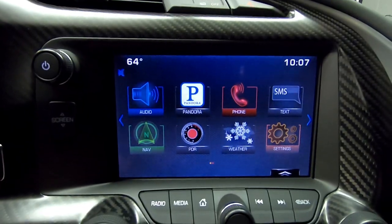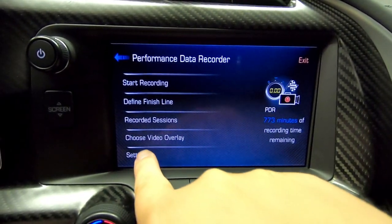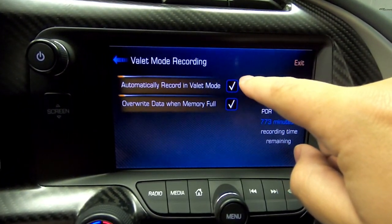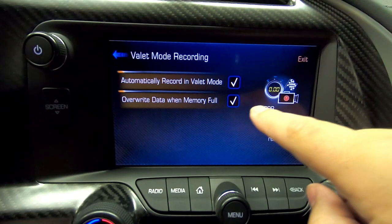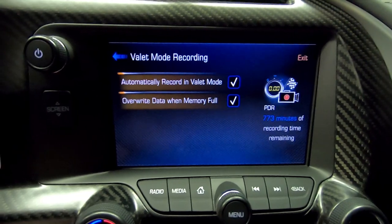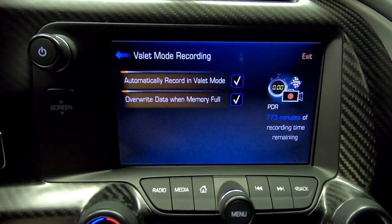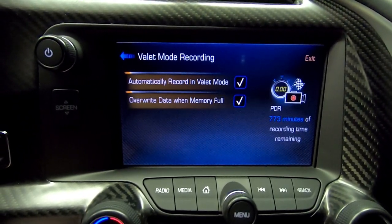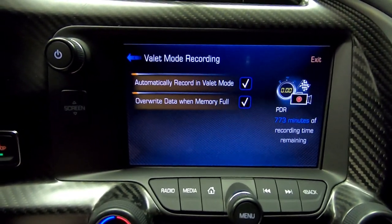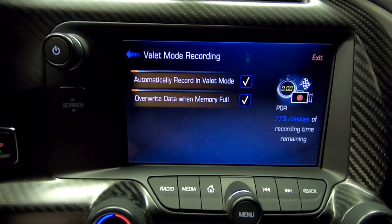To set up the PDR to record with valet, go into the PDR, go to settings, go to valet mode, and make sure it's set to automatically record in valet. I also have it set to automatically overwrite data if the card is full — I put a 32 gigabyte SD card in there, which is probably more than enough. The only time I've ever actually set valet mode was once when I took it to the dealership to update the PDR, just to see if anything happened.